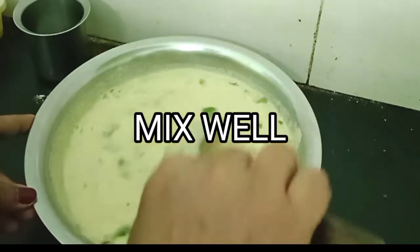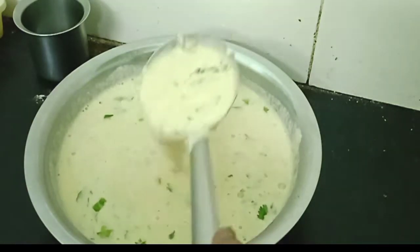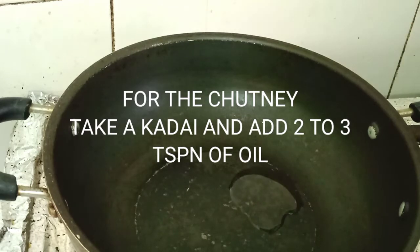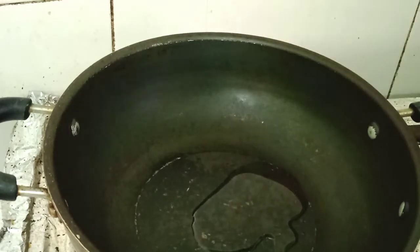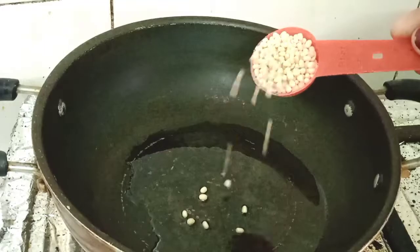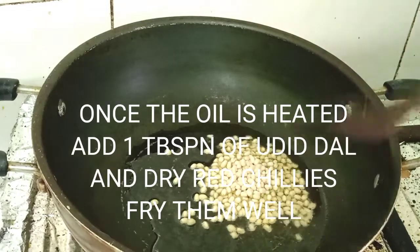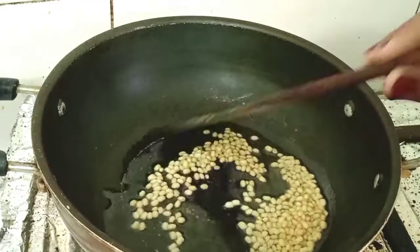Meanwhile, we are going to take a kadai and add two to three teaspoons of oil. Then I'm adding one tablespoon of urad dal and some dry red chillies and fry them nicely.